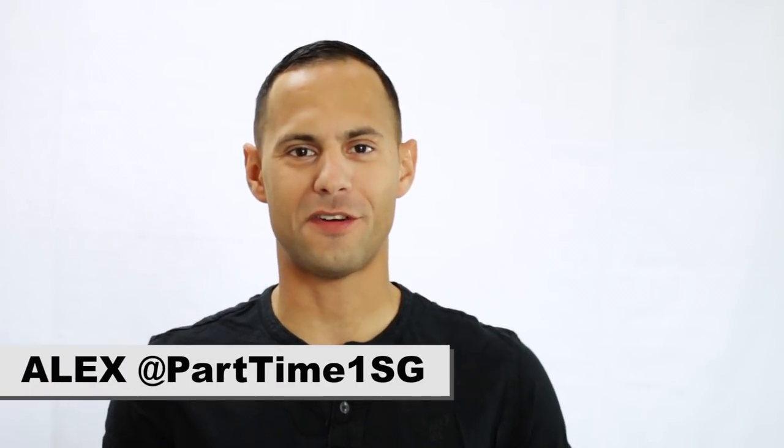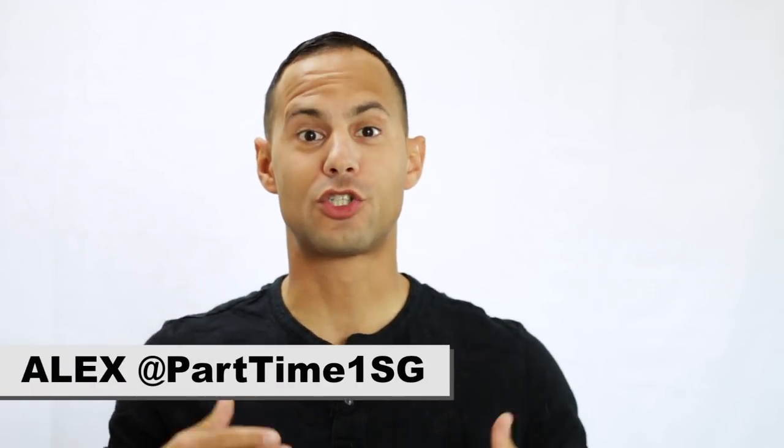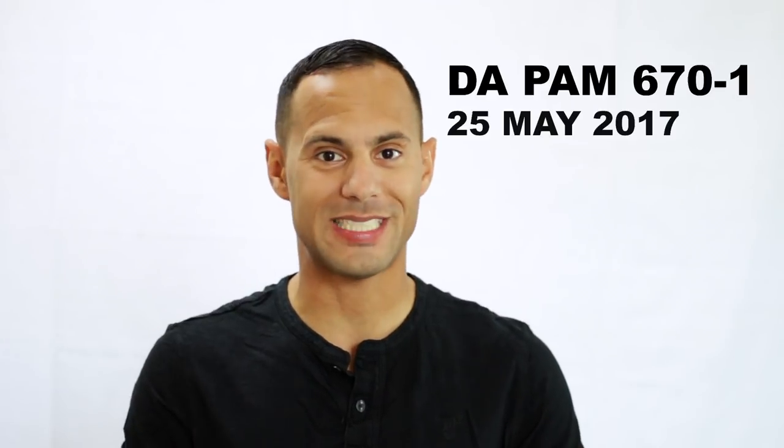Hey, what's going on guys, this is Alex from Part Time First Sergeant, and in this video we're going to talk about sew-ons on your ACUs. I see a lot of confusion regarding sew-ons on uniforms, and since the DA PAM 670-1 was just released in 2017, I wanted to clarify a few pieces — although none of this information is brand new to this version of the 670-1.